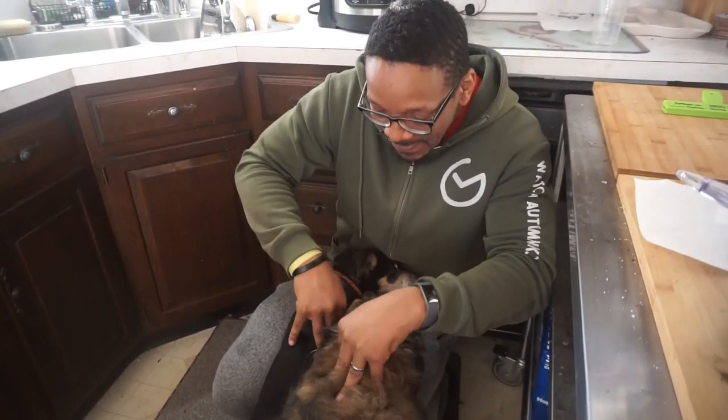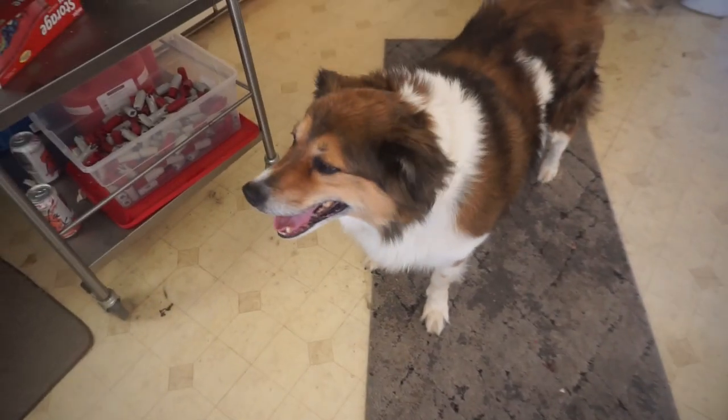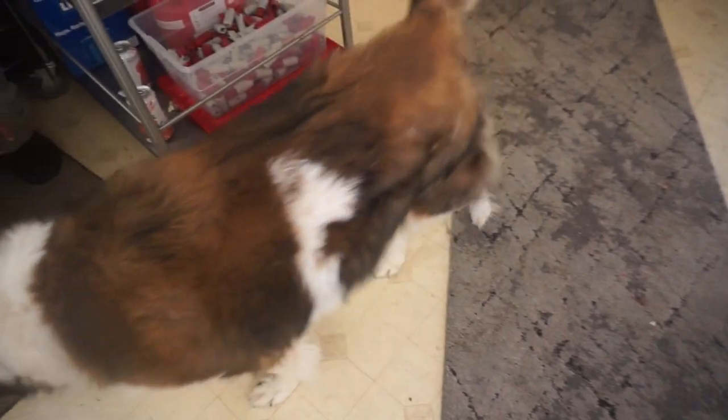I gotta listen to this too. Oh, Matty. Matty's like, can't have none of that. Matty needs a massage. That's not how that works. Milton, sit. Milton, sit. Dang.